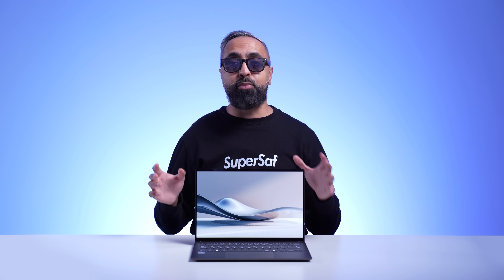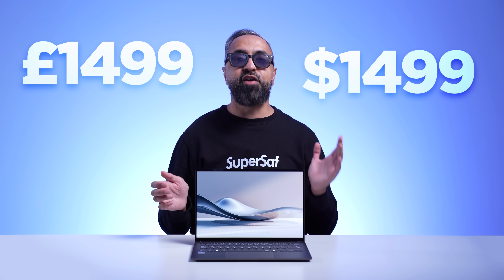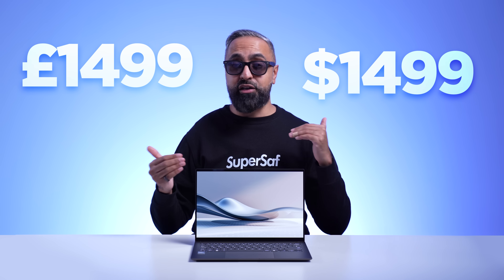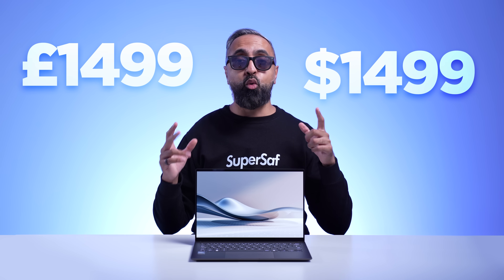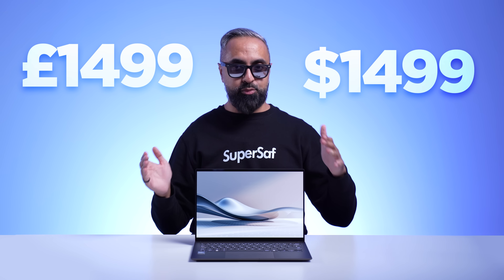There is ASUS's AI Sense Full HD 3D noise reduction IR camera, so Windows Hello is supported, with 3D noise reduction technology. For the price, the ASUS ZenBook S14 starts at £1,500 or $1,500 for the base configuration. For different configurations you will be paying more — I'll leave a link in the description below so you can see all of the latest pricing and availability.